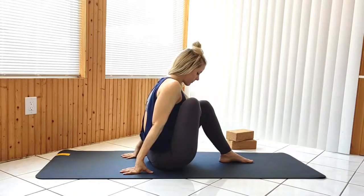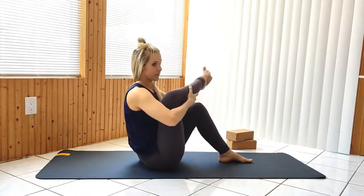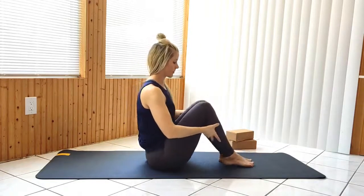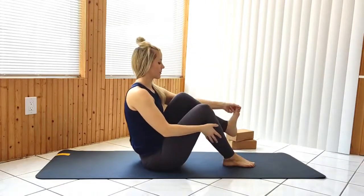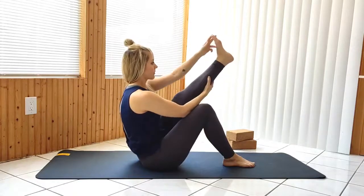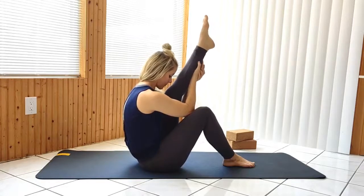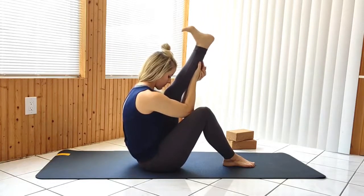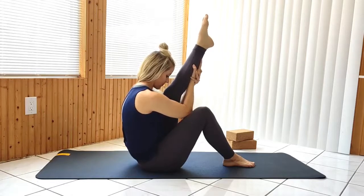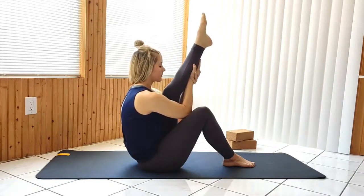Release the right foot down and extend the left leg up. Do a figure four stretch on the left side.